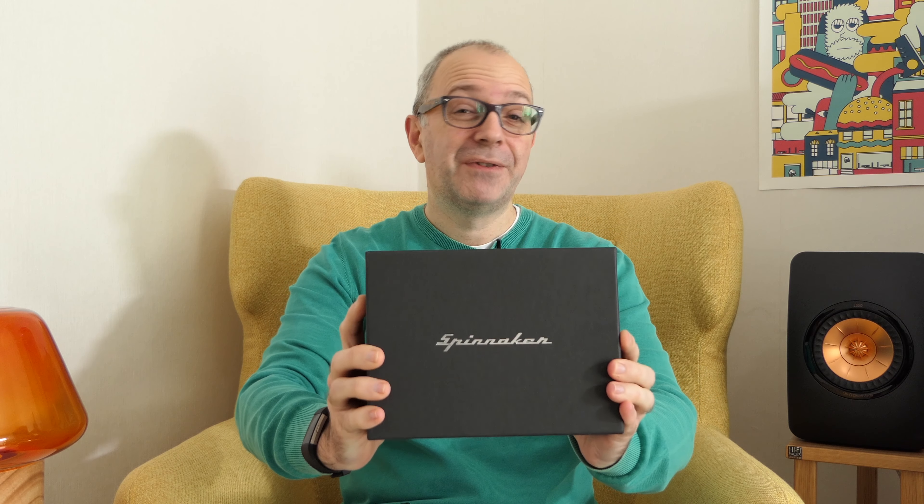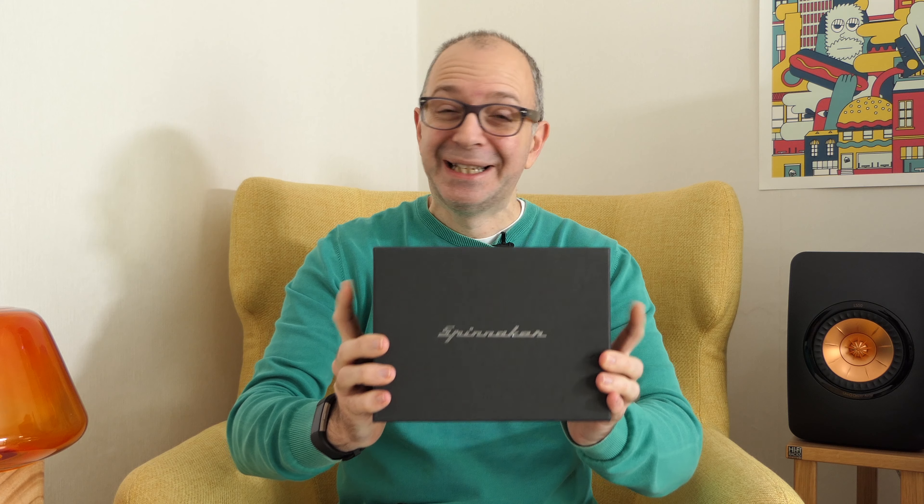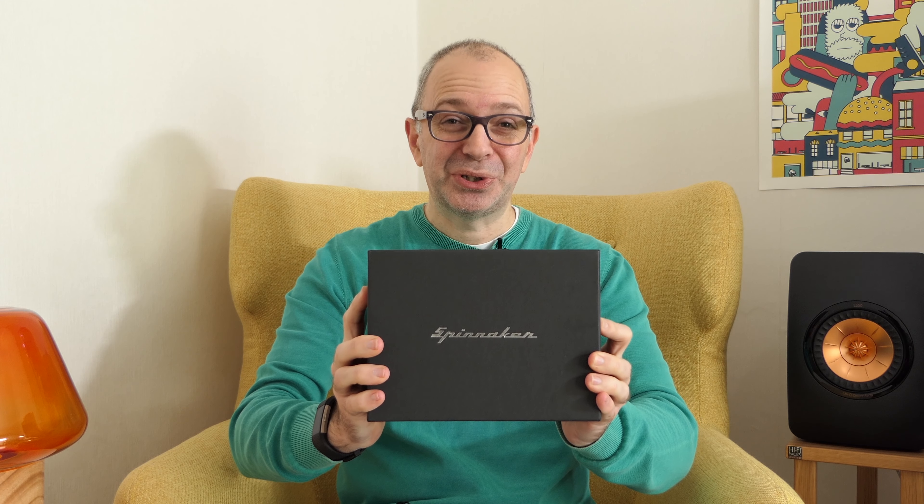Hi everyone, this is Dave. Now you all know I absolutely love my timepieces and Spinnaker watches very kindly sent me this very special dive watch.